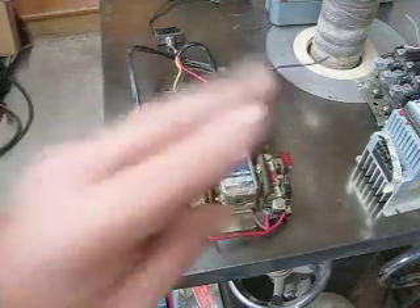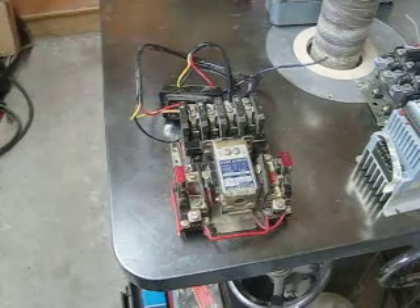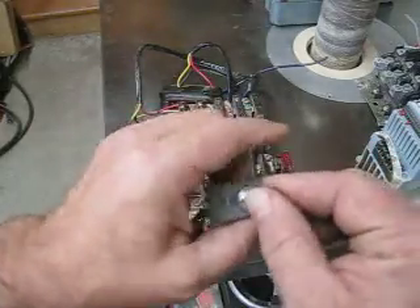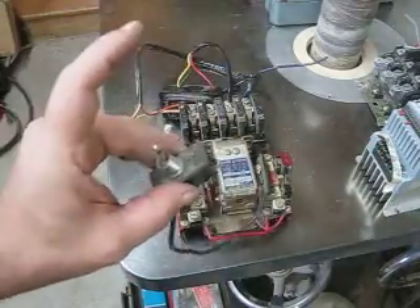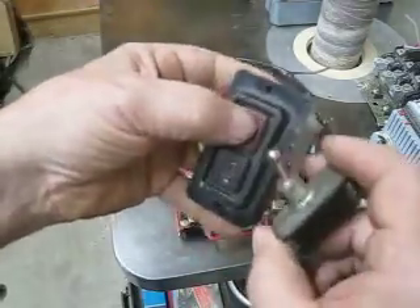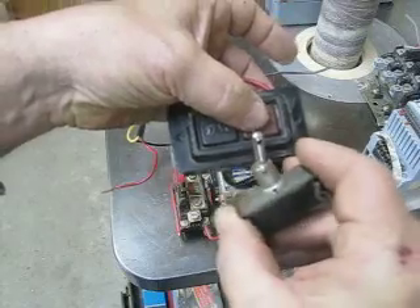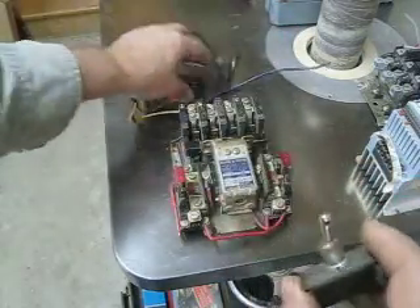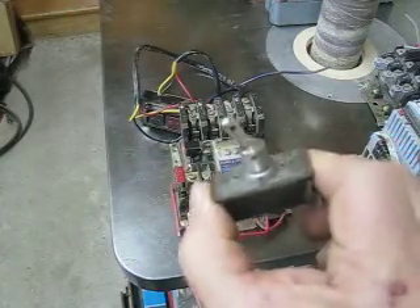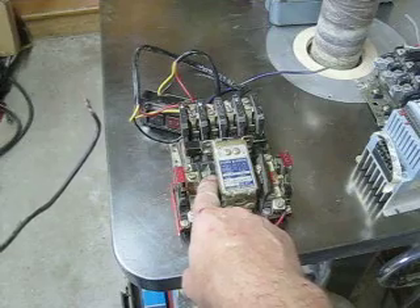These can be switched in two basic ways. One is called two-wire, which means there are two wires controlling that coil voltage. This is the toggle switch and it's called a maintain switch. It's not like a momentary switch that releases when you push it — a maintain switch is like a toggle switch or a light switch. It maintains contact and has two wires like a light switch and just switches that coil wire.